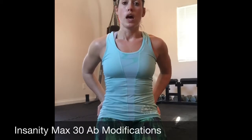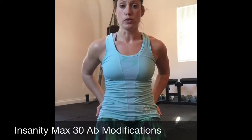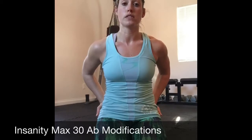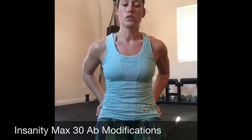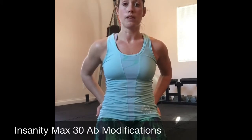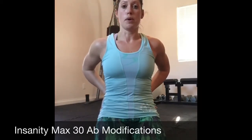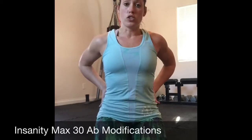What I'm going to do is show you the actual video clip from Max 30 where Sean T is demonstrating how you're supposed to do the moves — the advanced version — and then I'm going to cut back to a clip of me doing what I can do. I basically have my legs a lot higher off of the ground than he does, and I make sure to really rotate my hips under and push my lower back down into the ground really well so that it doesn't arch and come up off the ground and put pressure on that lumbar spine.